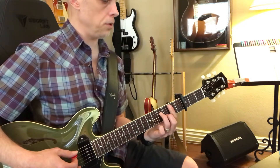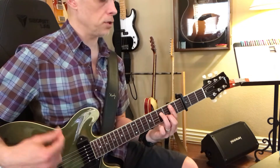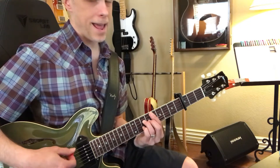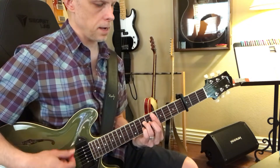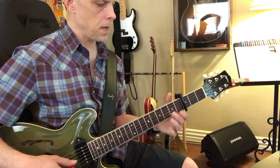And then we can go to this little shape. This is our D minor 7, E minor 7, and then F major 7. You can hear it — it's coming up.